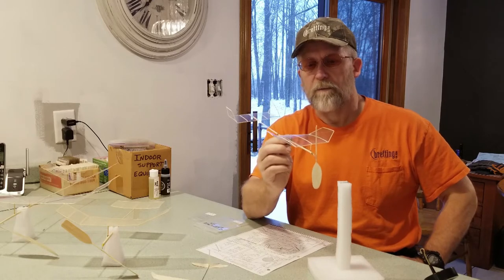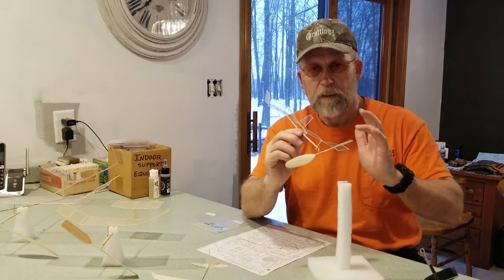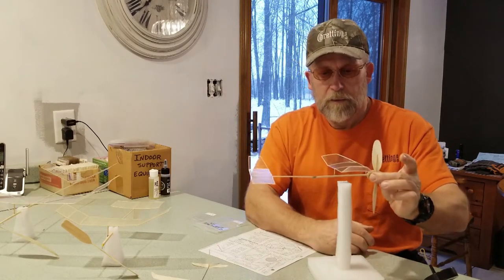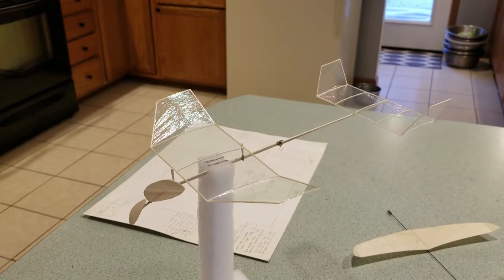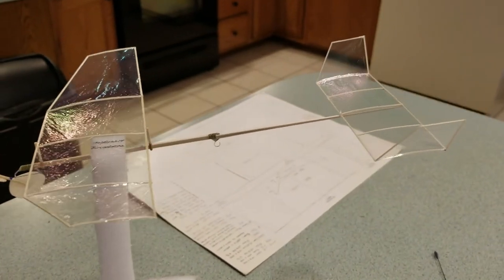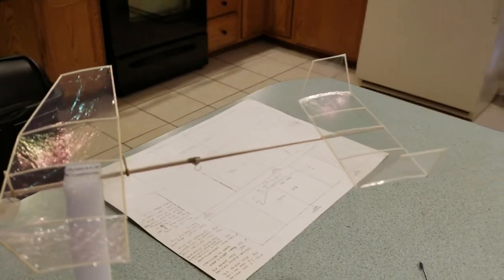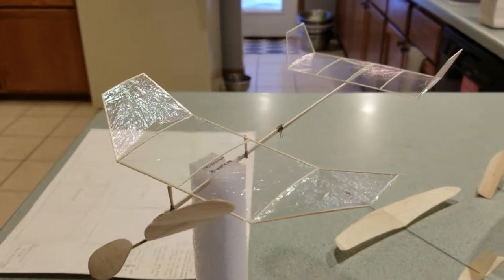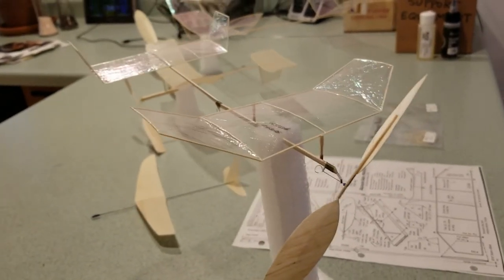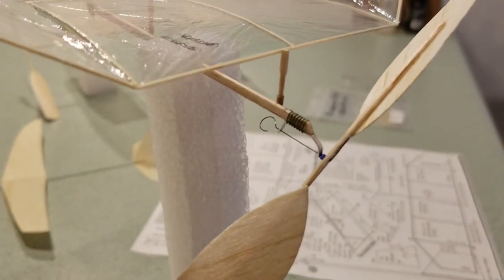Another restriction on this model is you cannot use microfilm, so this is polyfilm, which they claim is about as heavy as the heaviest microfilm. The nice thing about this — I've heard that with microfilm, if you were to touch it you would put a hole in it, it's that delicate. There are a couple more restrictions in this class of model, one of them being the surface area of the wing.